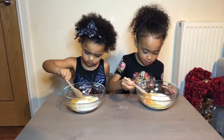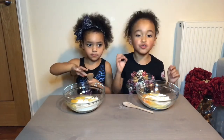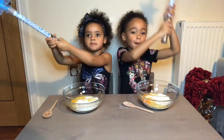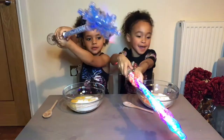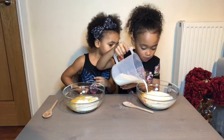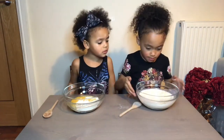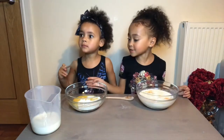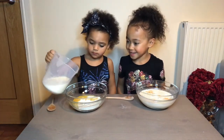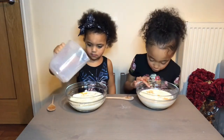Now we've done the salt, we're going to do the milk next. Get your wand ready! Abracadabra, make some milk appear! Wow, it really worked! This is a lot of milk. Look - the milk is not moving! Now my little sister is going to put the milk in her bowl. Put it in your bowl. Orange milk!